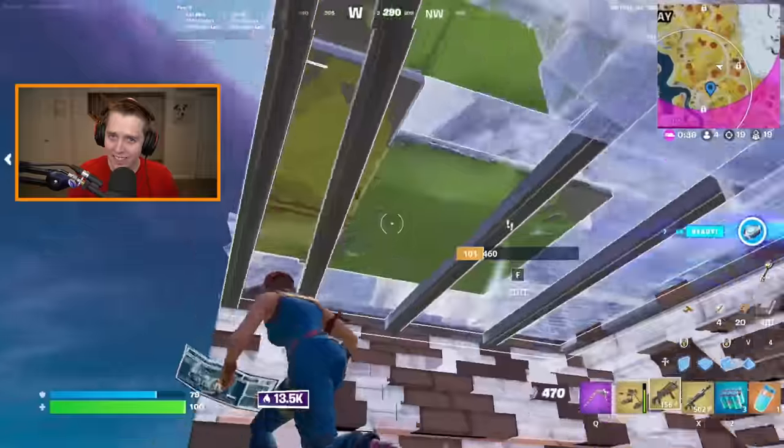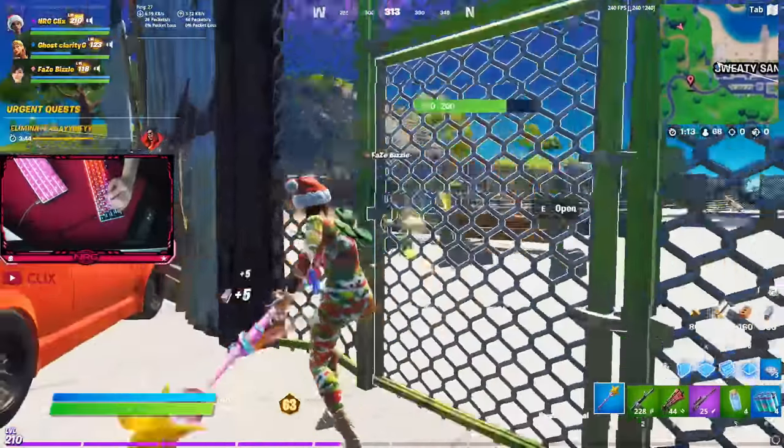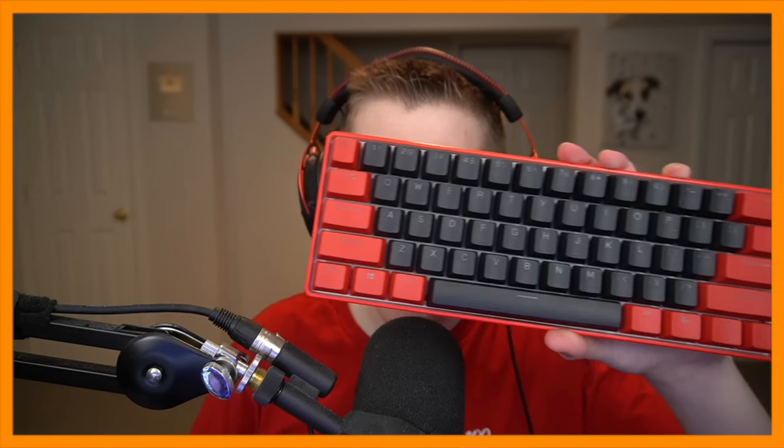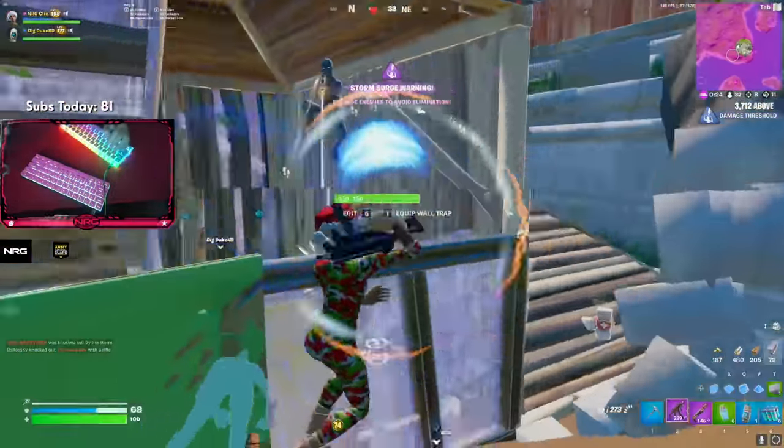This is not the first Klix signature keyboard. He dropped his first one way back in like 2020 — that red one we all know and love — and then last year he dropped another 60% keyboard, this time being the cotton candy one from Matrix.